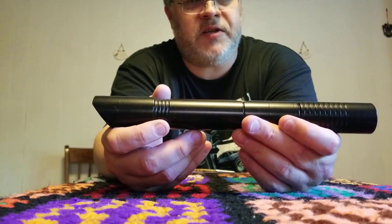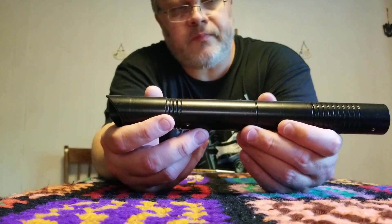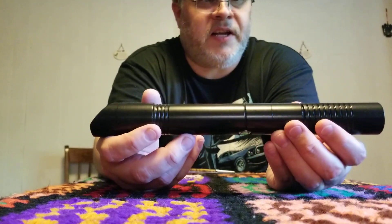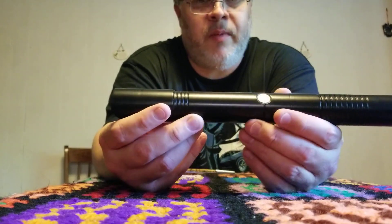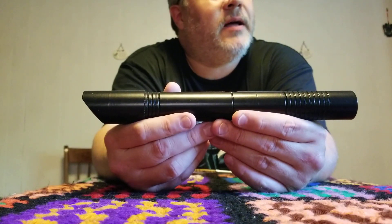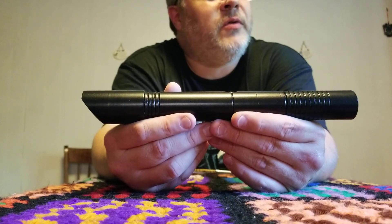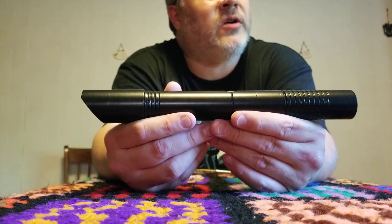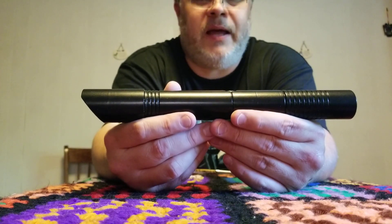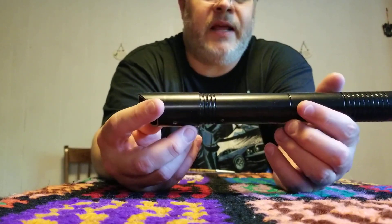I'm assuming this is just a new style of hilt that JQ Sabers is going to be offering. I would assume they're probably going to be doing installs that maybe have sound, like Pico Grumble or something to that effect. Or maybe this is just going to be their new version of their stunt saber line — they've been offering stunt sabers for a few years now. One's called the Caliburn. This might just be the new version of what they're going to offer for a standard stunt saber, but then again, that's all speculation.